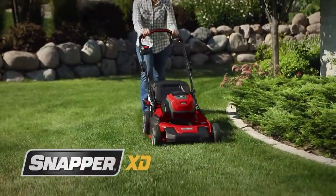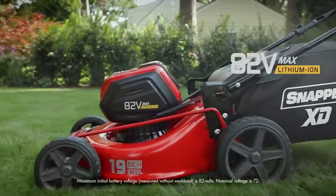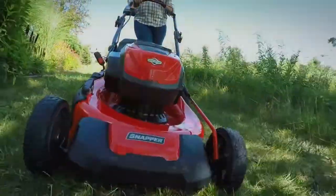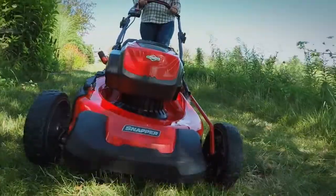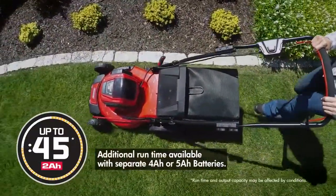Snapper XD battery-powered walk mowers combine a Briggs & Stratton 82-volt max battery with a high-efficiency brushless motor to reach an exciting new level of durability and performance. Up to 45 minutes of quiet, low-maintenance run time.